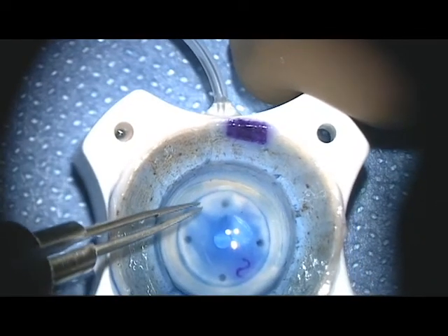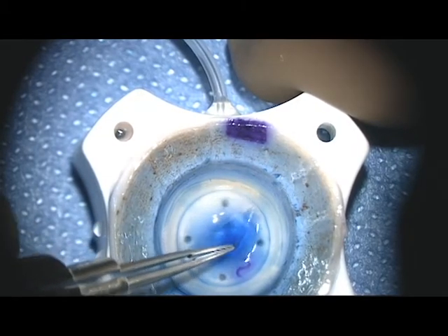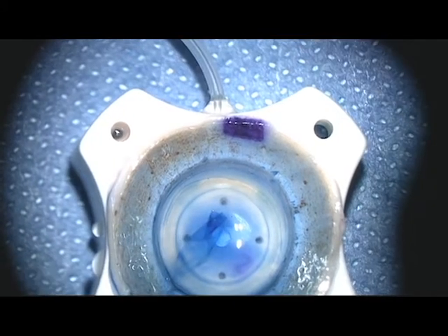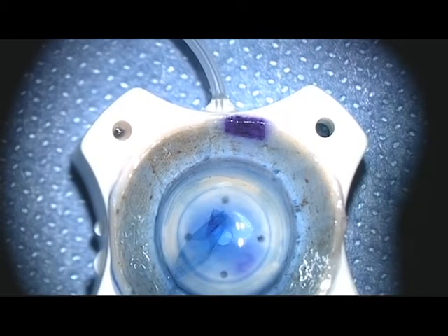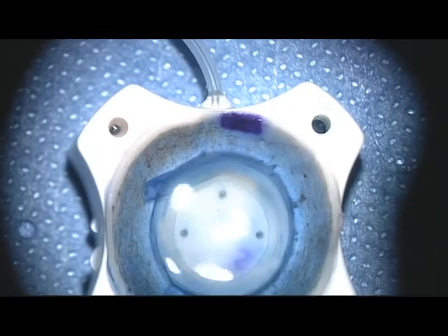The donor cornea is lifted carefully, grasping at only one portion and lifting straight up gently so as to avoid tears, and then released. BSS Plus is then added to the well to prevent dehydration of the donor graft. Be sure to remove the vacuum line so as to avoid loss of fluid from the punch block.